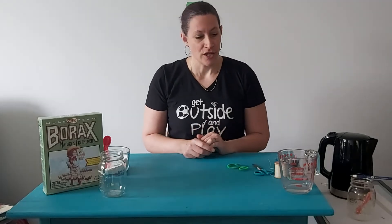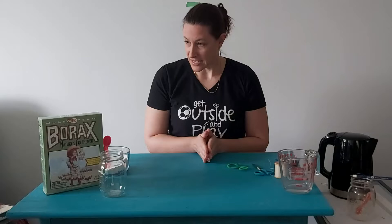Hi everyone, it's Sharon, Recreation Programmer for Child, Youth, and Family at the City of Burlington. Today I have a craft slash science project for you to do. We're going to make crystal letters and shapes today, and you're going to need a few basic things for this.